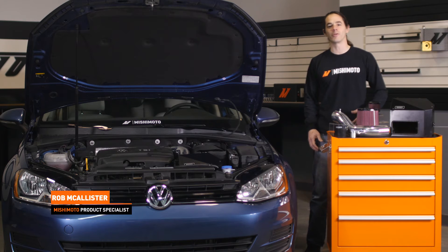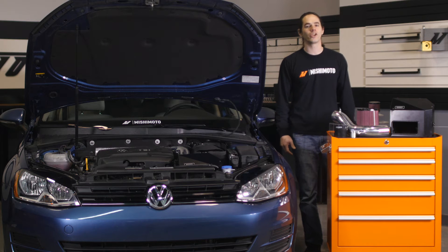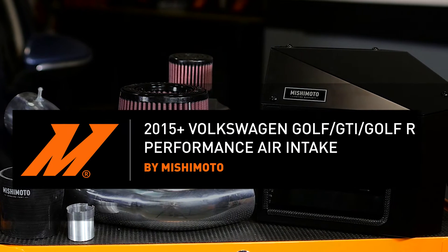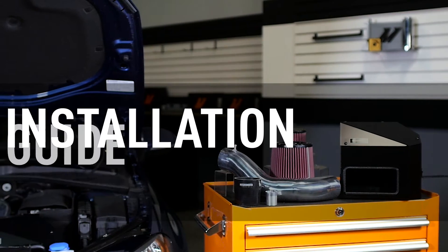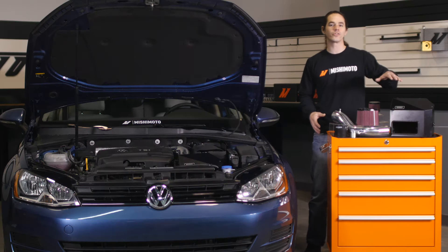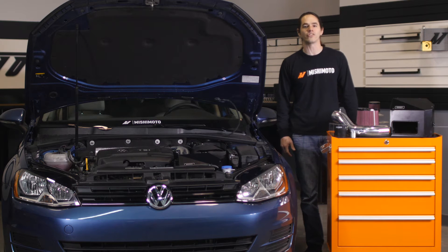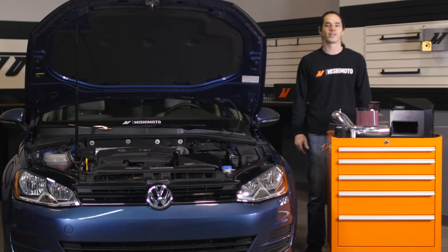Hi everyone, Rob here from the Mishimoto Engineering Facility. If you haven't already, subscribe to our YouTube channel and like us on Facebook for more exclusive content. Today we're going to install our performance air intake on your 2015 plus Volkswagen GTI. This install is really simple so you'll be done in no time. Let's get started.